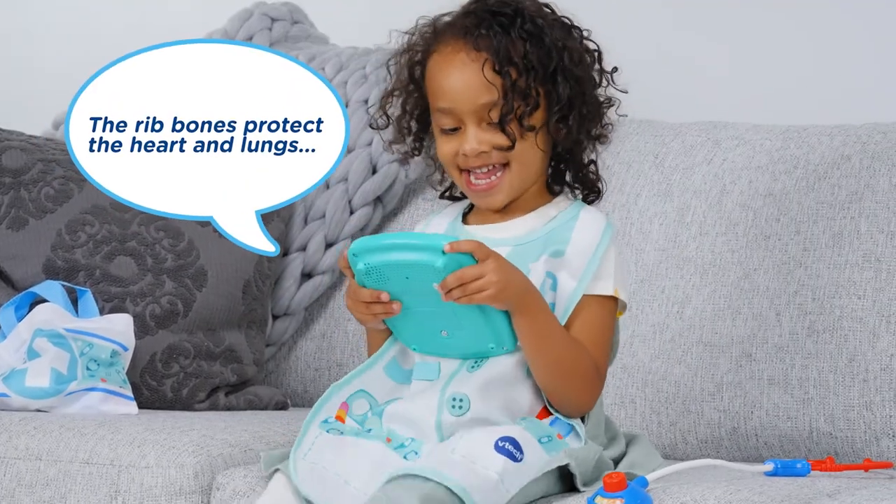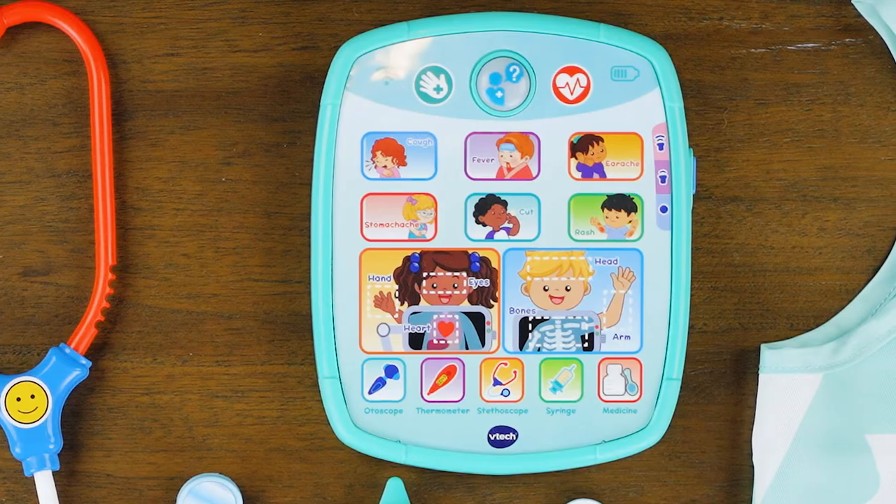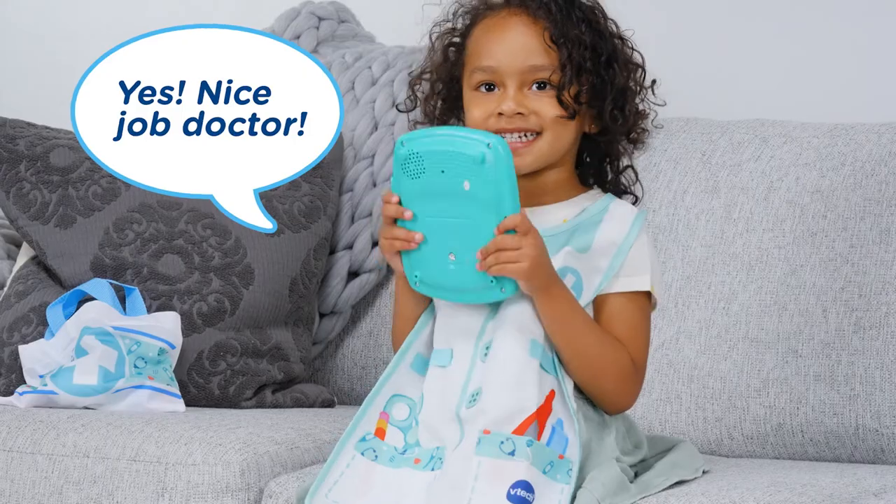The rib bones protect the heart and lungs. Can you touch the rib bones? Yes, nice job doctor.